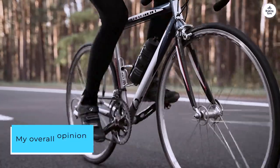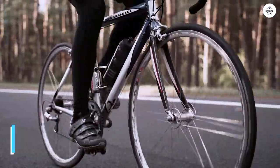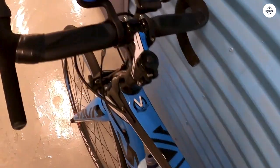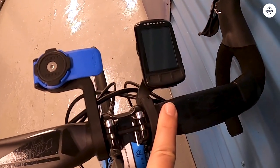My overall opinion — this is a really great bike for the price. If I knew nothing of this bike brand and saw it go by on the street, I would expect it was a $5,000 bike. It feels sturdy and well-constructed.